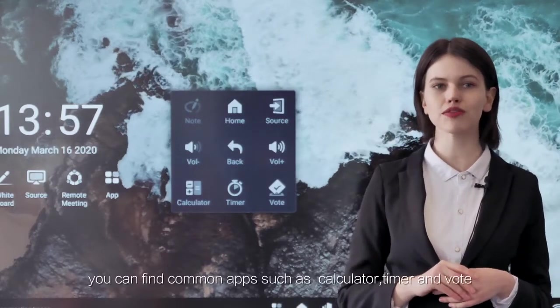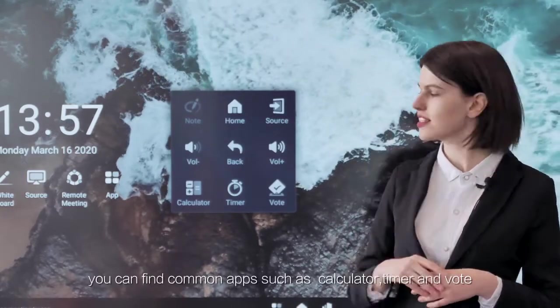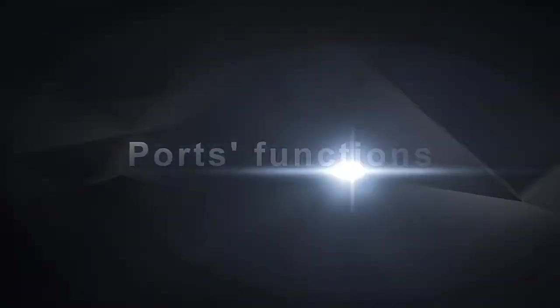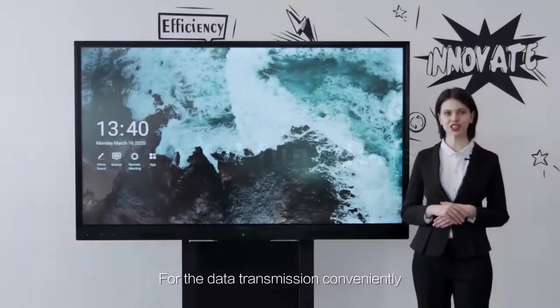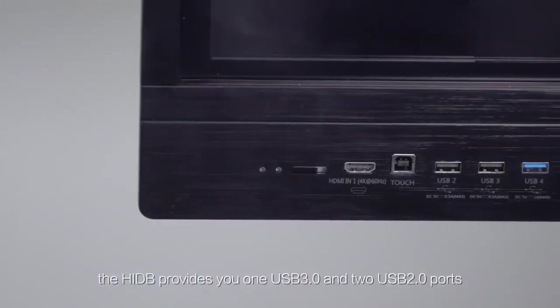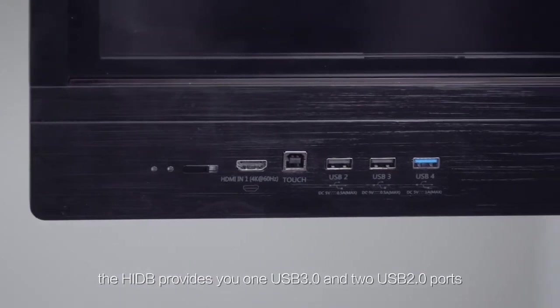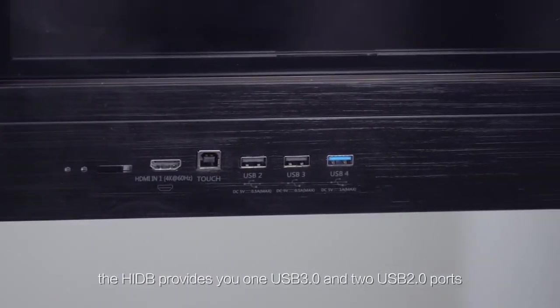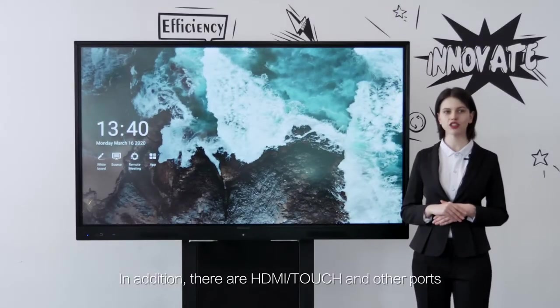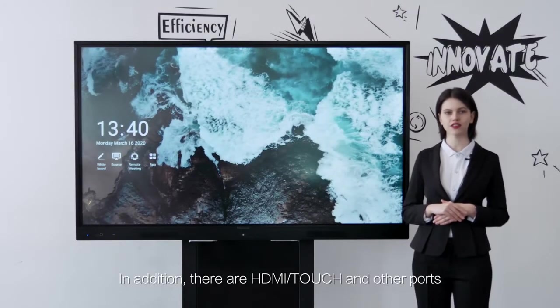The soft control menu will also pop up by using five fingers to click the screen at the same time. In the menu, you can find common apps such as calculator, timer, and vote. For convenient data transmission, the HIDB provides one USB 3.0 and two USB 2.0 ports. In addition, there are HDMI, touch, and other ports.